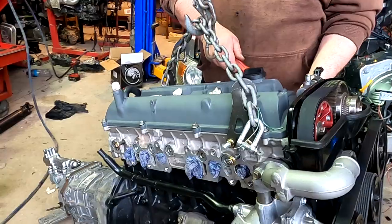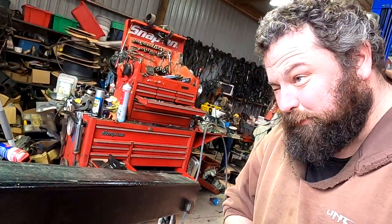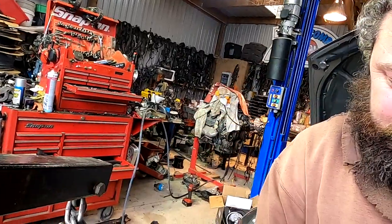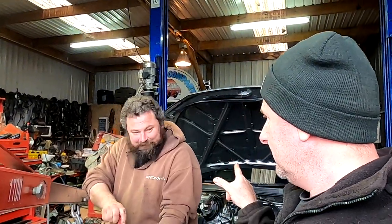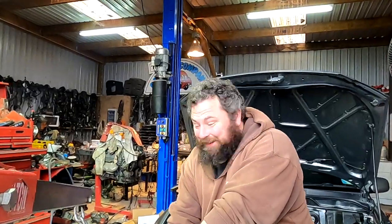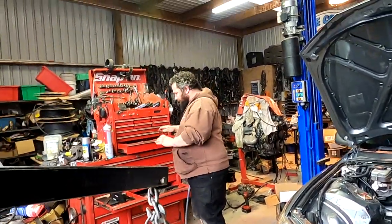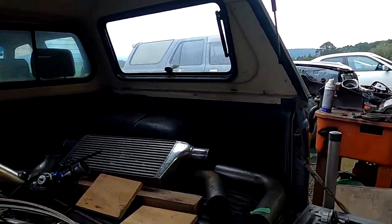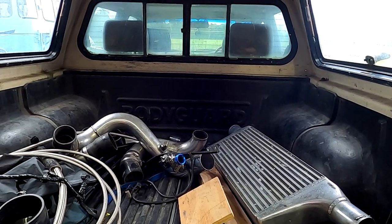Engine has a set of Supertech valve springs, HKS 264 cams, and a Tony adjustable cam gear. He can't remember what he had for breakfast but can remember every part in this car. All the intercooler pipes should work with some chop and change - the hot and cold sides should fit. The whole engine package weighs 19 kilos.